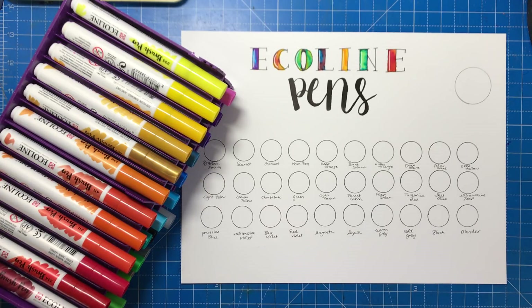Hello and welcome to another review from Colour with Claire. Today I'm reviewing Ecoline brush pens.